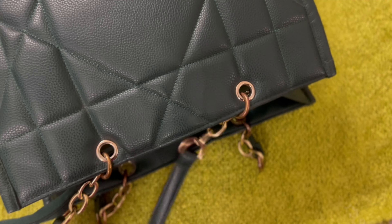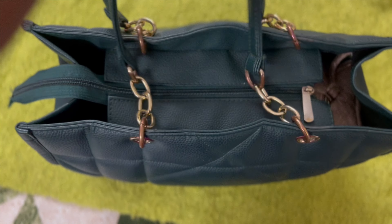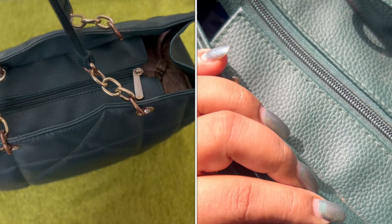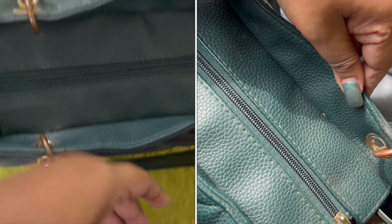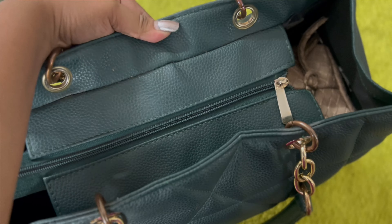Just letting you know this is how it works. One more flaw is that it weighs at least 3 kg on its own, so it's like a workout. It collects dirt really badly.